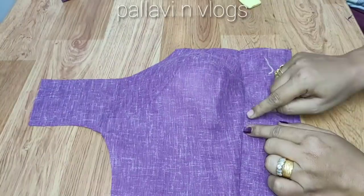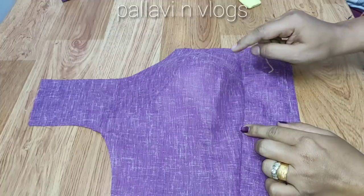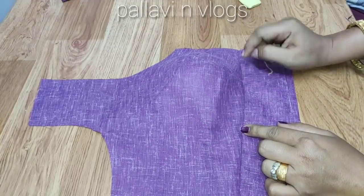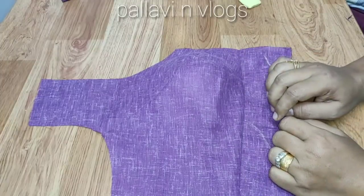Hi Friends, welcome back to our channel. This is a video of how to make a belt. I will tell you that the patterns are in the comments below. I will give you the details in the comments below.